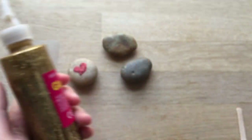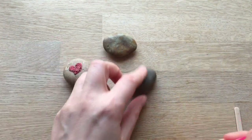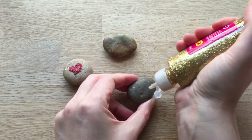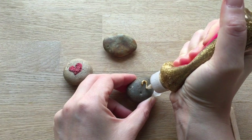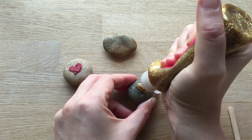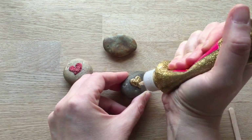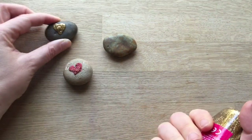So let's do the glitter glue first. You take your stone and if you want to you can draw on it first and sort of get your heart shape, or you can do it freehand. You basically just squirt out your heart like so and then let it dry. So nice and thick, that's going to go down.